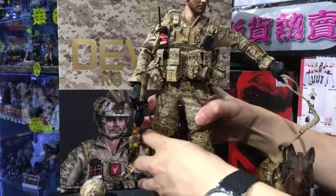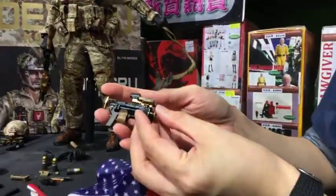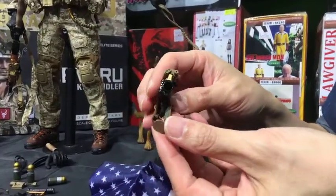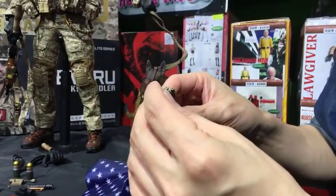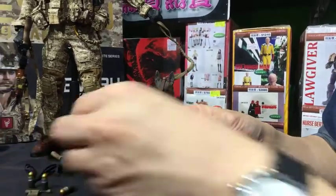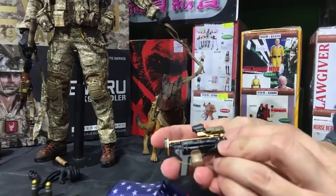The third armament of this figure is a grenade launcher. It has a part whose purpose I'm not entirely sure about, but I think the 40mm grenade is loaded inside like that — or maybe from somewhere else, I'm not sure. These are protectors so it doesn't get stuck with the launcher. So this is the grenade launcher.